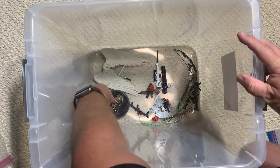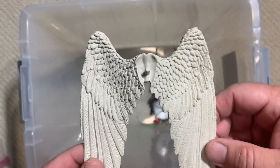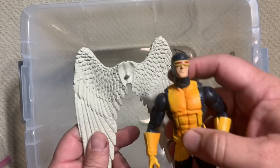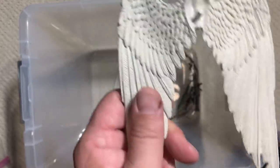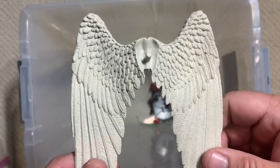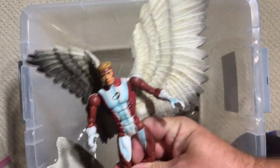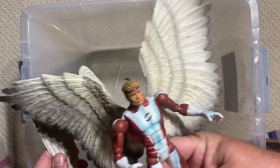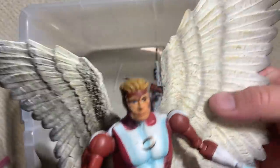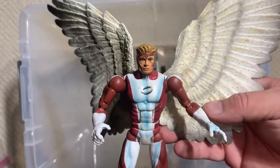We've got a red skull-bodied Arnim Zola Build-A-Figure part, as well as something from the Monsters five-set. These are the wings that came with the five-pack Angel. We only found Jean Grey and Scott Summers — maybe Iceman. But look at the difference between these wings that came with the five-pack Angel versus the wings that came with the single-packed Angel figure earlier in the run. Can you see a difference? That's why I'm just so in love with some of these older figures. Now this thing is heavy — it's hard to pose — but when you get it posed, it is so worth it.